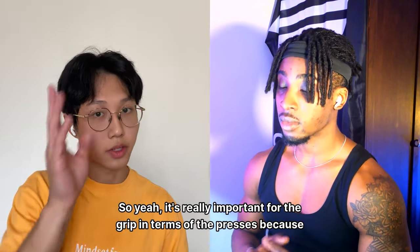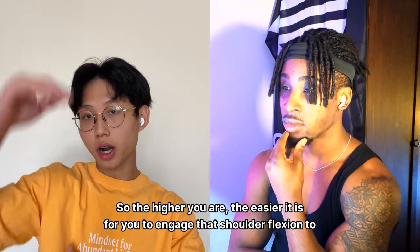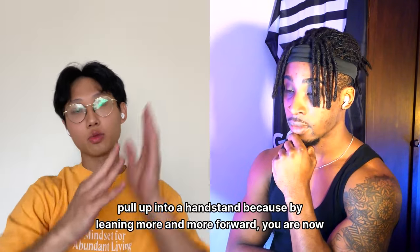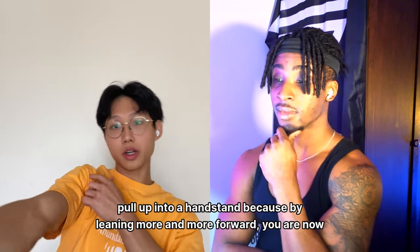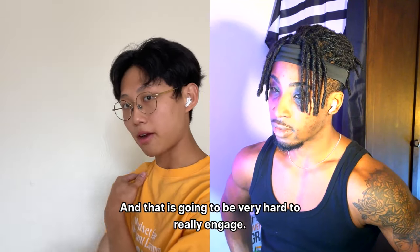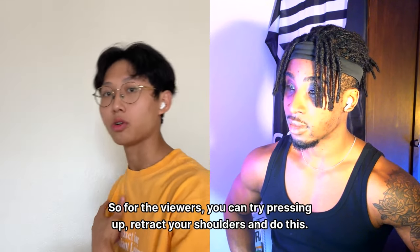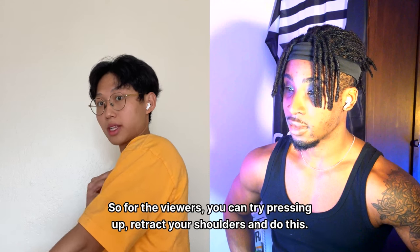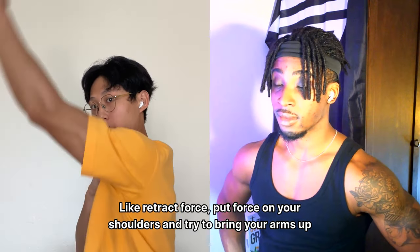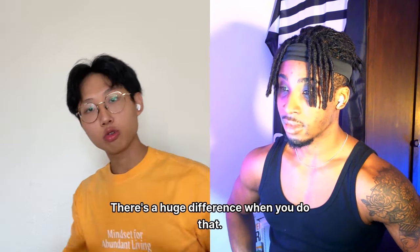Grip is really important for presses because presses are made easier through the elevation of planche. The higher you are, the easier it is to engage shoulder flexion and pull up into a handstand. By leaning more forward you bring your shoulders into an extended position, making it very hard to press up — compared to having good height and pressing straight up.